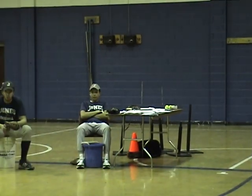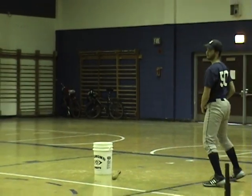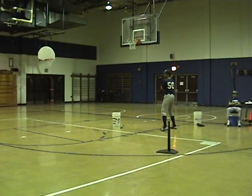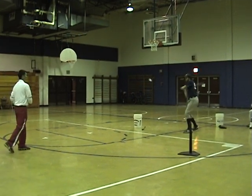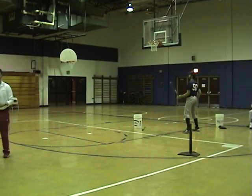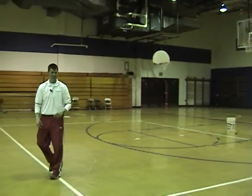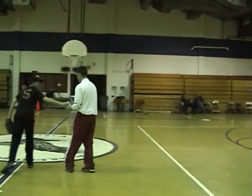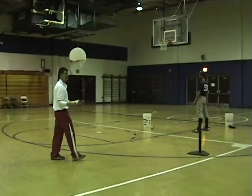Birdies. You don't want to hit wiffle balls? Hit these things. They float like a knuckleball — you've got to stay back on this one. They don't go very far, you don't need a whole lot of room to do it. We do this drill in the hallway at school, and then when the principal comes, we put it away real quick. It's a great drill — it doesn't take any space at all.